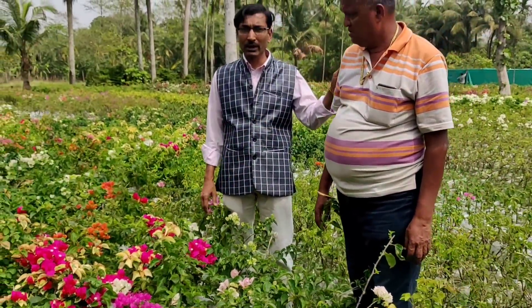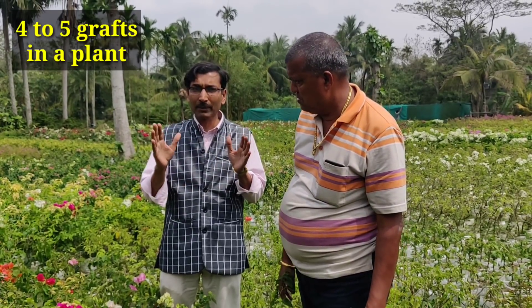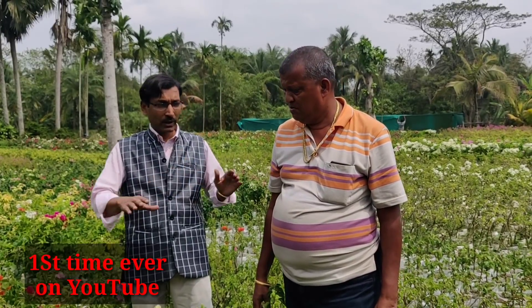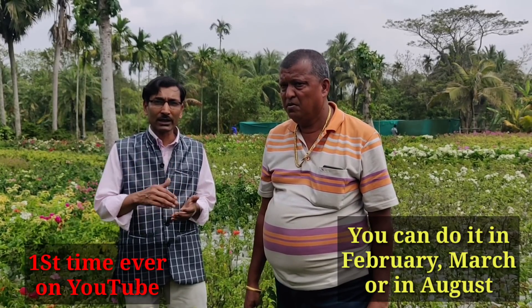Here is Mr. Tapos Gayan, he is the owner of this nursery, and his expert gardener assistants are doing the process. You have to do it in February and the month of August, and all the grafting will be successful in a single plant. You can get at least four or five colors of side grafting done in the months of February and August. This is February and I am showing you the entire process here. Just watch this video to see how they do it, and you can try it at home and you will be successful.